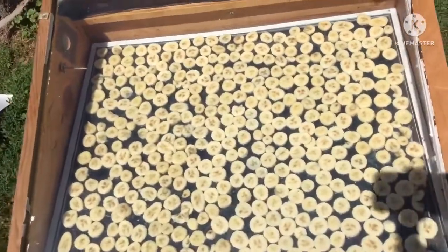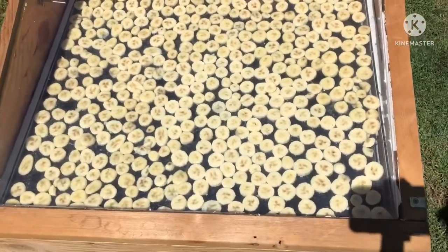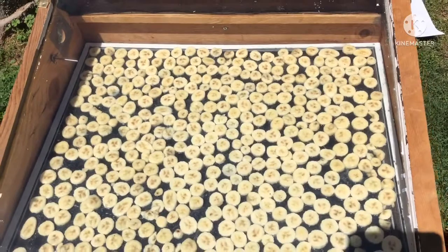They're in there and going. Not exactly sure how long it'll take — every day is different. We'll check back on these in a bit.